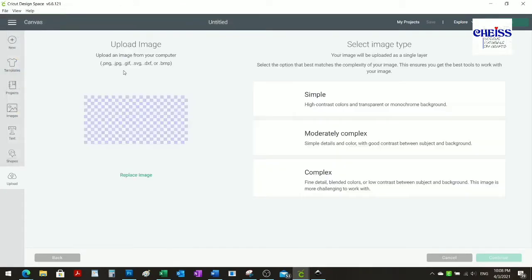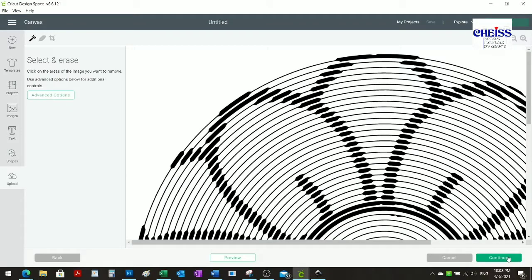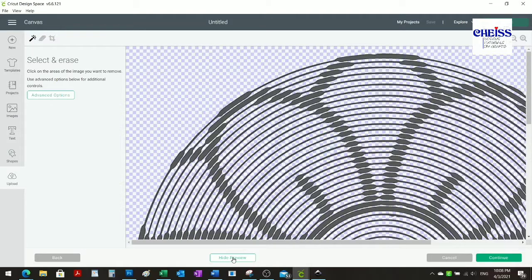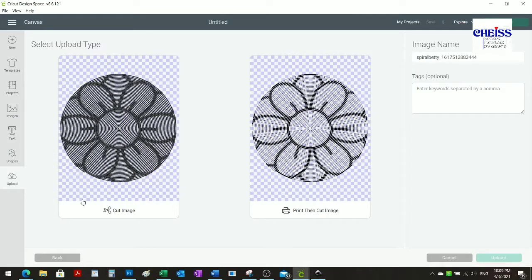Once you've selected it, you have to click on 'complex,' then click on the white section to remove the background. If you click preview, you can see how the spiral is going to look. Then make sure you select 'cut image' and then insert.